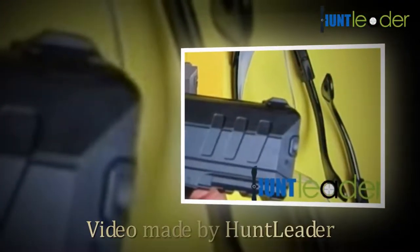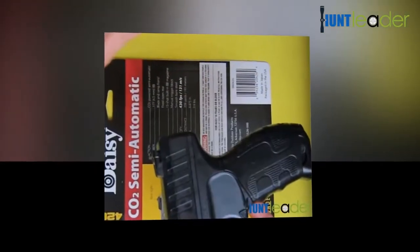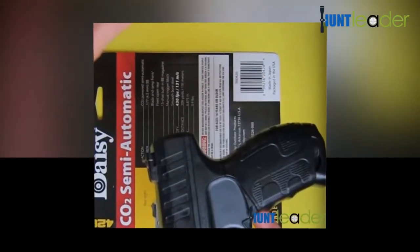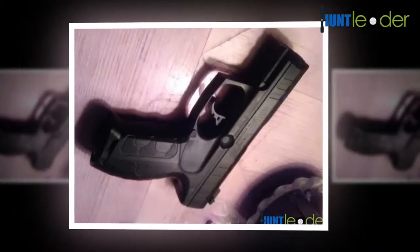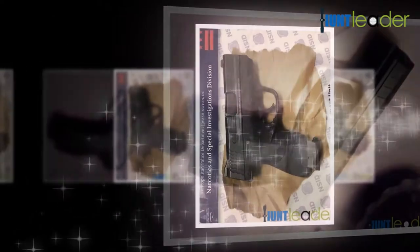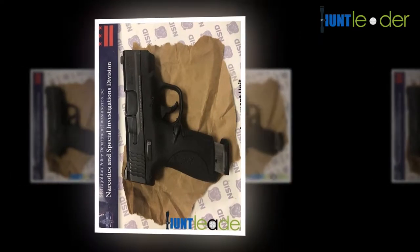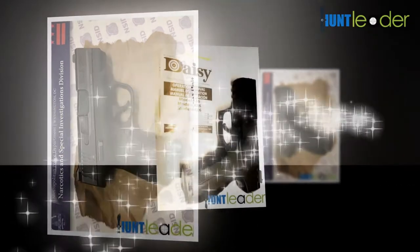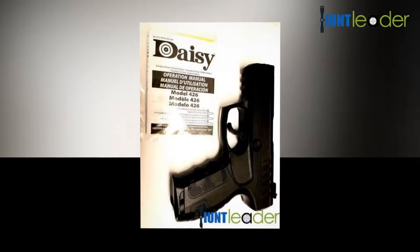Hello everybody and welcome to the HuntLeader.com YouTube channel. Today we're going to be doing a review of the Daisy Powerline 426. The Daisy Powerline 426 air pistol is available at a good price point for those beginning shooting. It is a mechanism cylinder handgun that makes a perfect starter firearm. Perhaps the best motivation to purchase this firearm is that it won't break the bank.